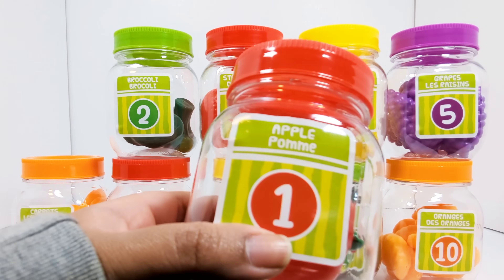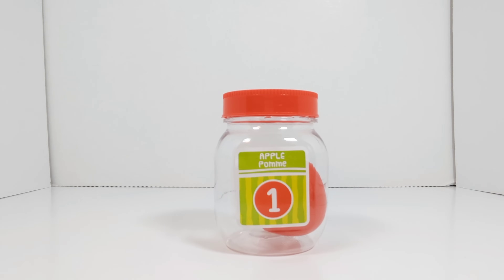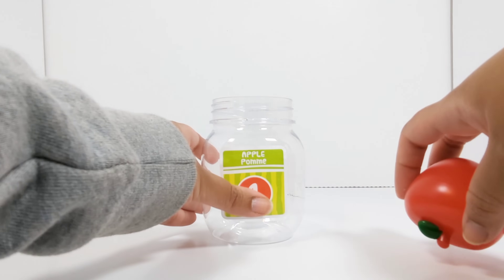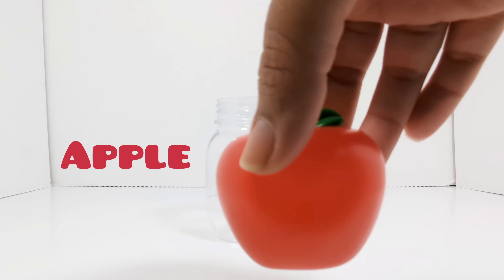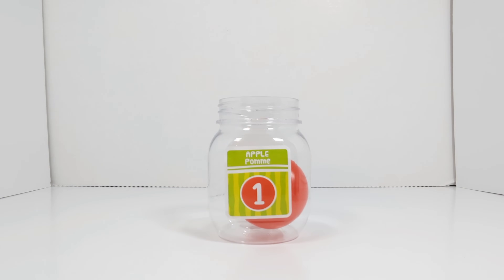The first number is the number one. This jar has the number one on it. Let's open it up and see what's inside. Apple. Let's count to see how many apples there are. One. One apple.